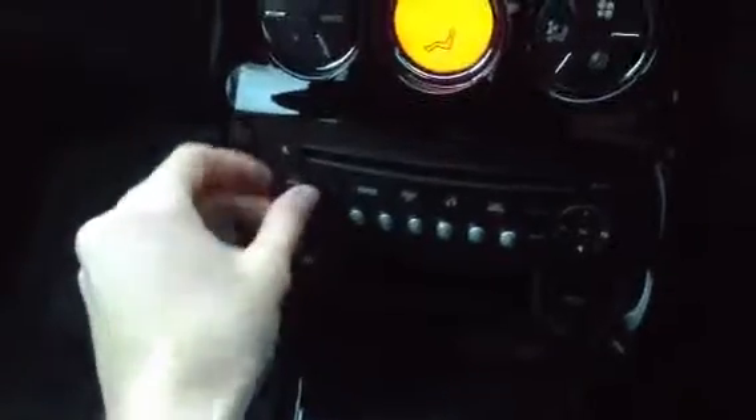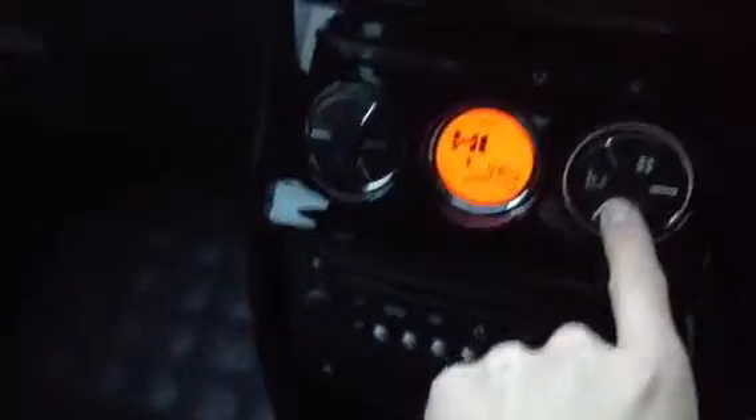The radio and CD have no issues at all, and there are no problems with any of the blowers. Everything functions very well, including the air conditioning — so everything is in good order.